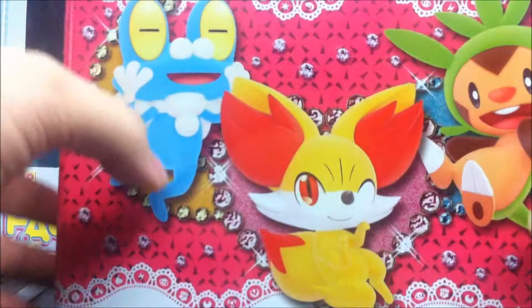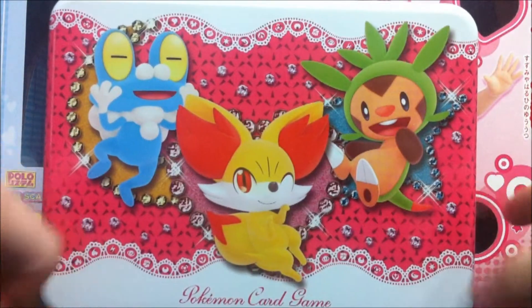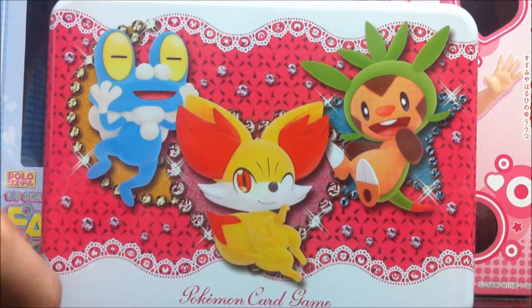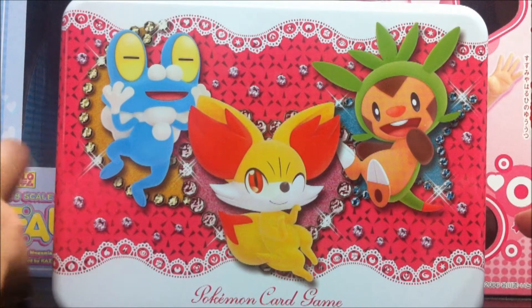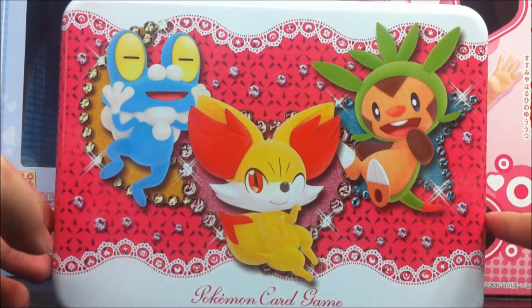I got this for myself, as a collection. It seems like when I posted pictures of this, a lot of people liked the photo, and it seems like the girls design has won overall over the boys. Strangely enough, most of the people who liked the photo are guys.